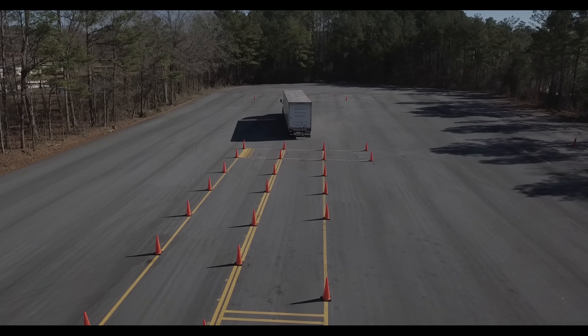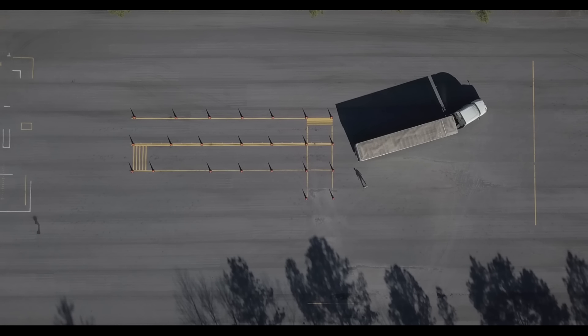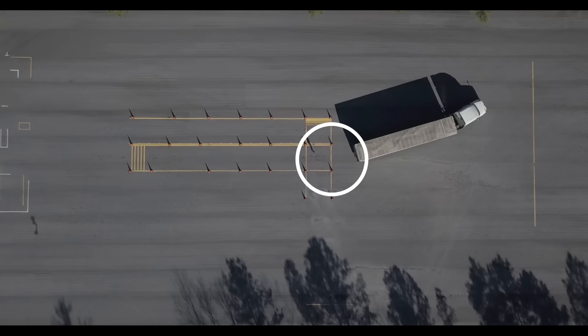At this time it is one of your prime opportunities to get out and use one of your get-out-and-looks to assess the positioning of the trailer in relation to the box.